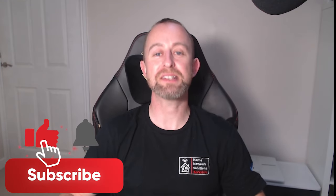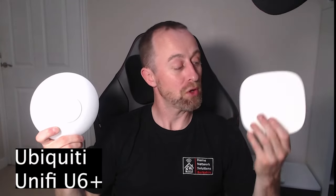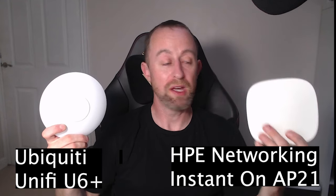Hey guys, welcome to the video. My name is Hugh and I'm from Home Network Solutions. Today I'm going to be comparing two access points: the Ubiquiti UniFi U6 Plus and the HPE Networking Instant On AP21. I'm going to look at the specs, the setup, and then finally we're going to speed test them to see how they compare.